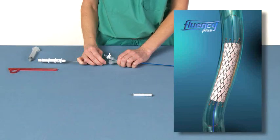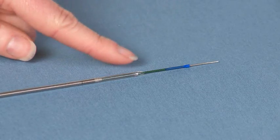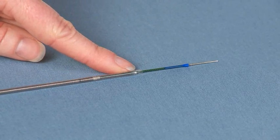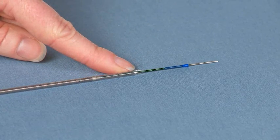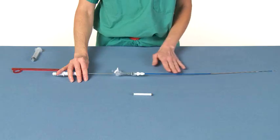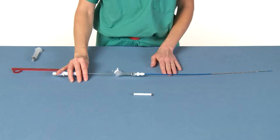The radiopaque tantalum markers on the stent graft ends should not move laterally during stent graft deployment. However, the radiopaque marker band on the outer catheter moves backwards during stent graft release to indicate deployment of the stent graft. Be sure the operator does not hold or kink the outer sheath of the delivery catheter, since it must be free to move during deployment.